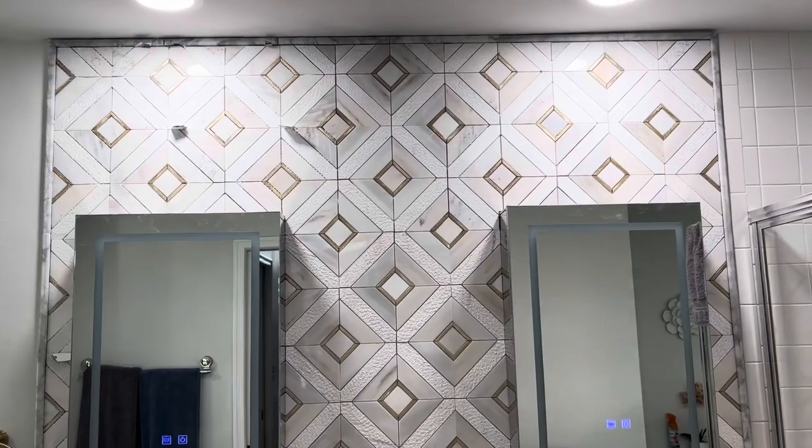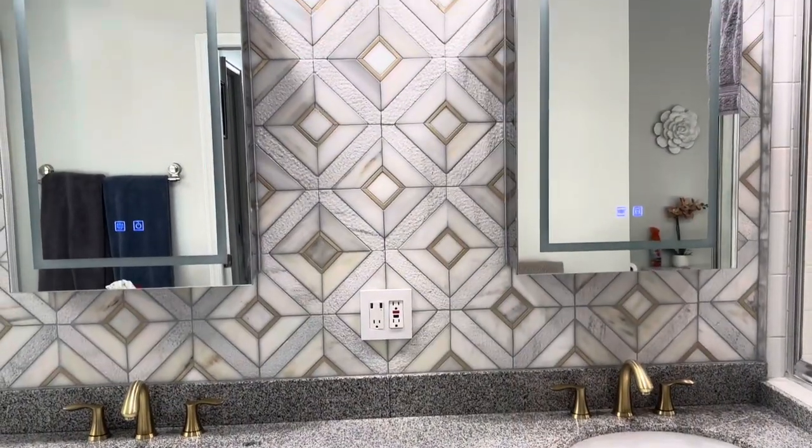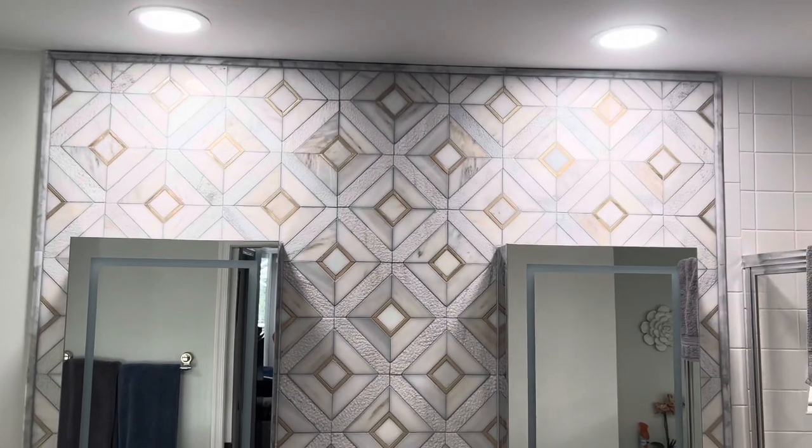So as you look at it, it just really pops. Every angle, it looks really, really good. I think it came out very well. The customer is very happy.